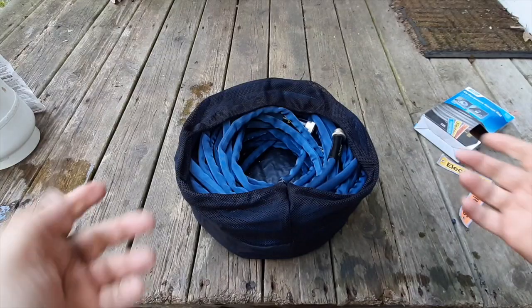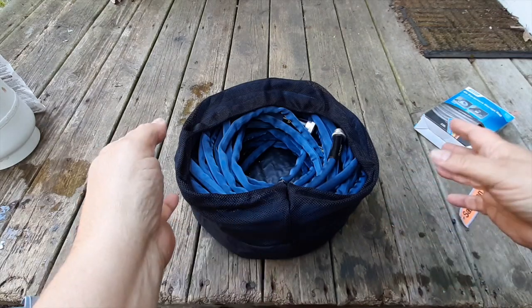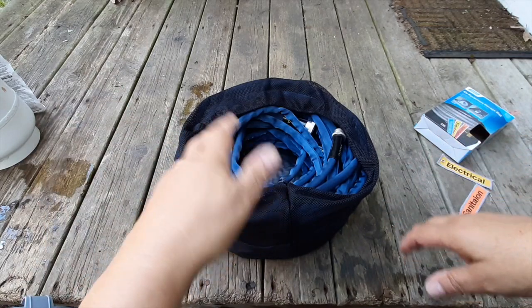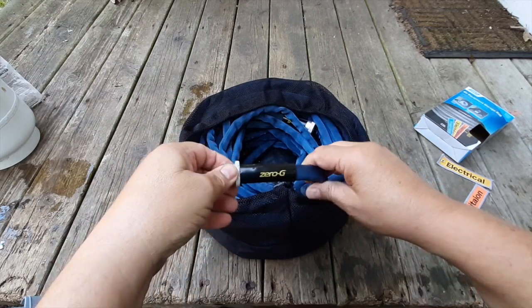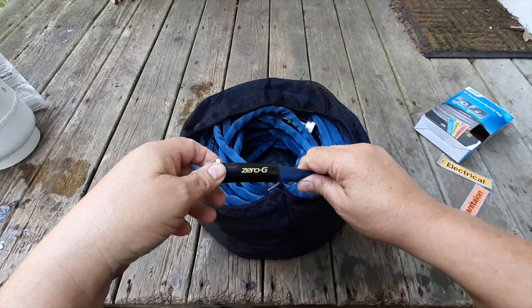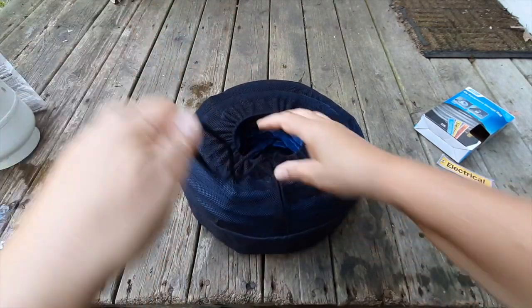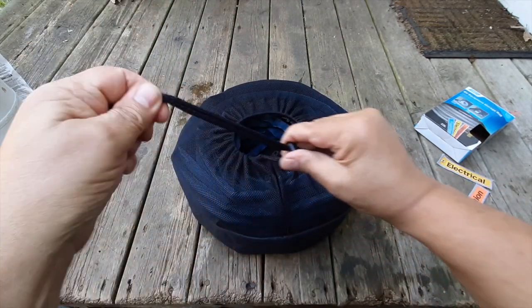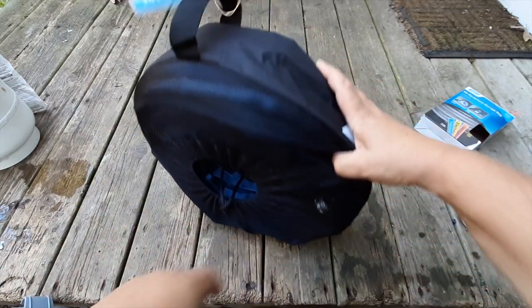That's pretty nice — I was able to get the entire 100 feet into the one bag. I have received feedback from some of my subscribers that they found a funny taste with these Zero G hoses. All I can say is I haven't noticed that. This is supposed to be a drinking-water-rated, drinking-water-safe hose. It just cinches up really nicely — we have 100 foot of hose in this bag.